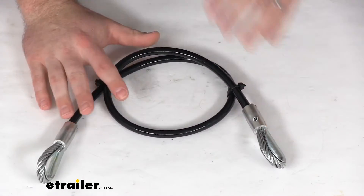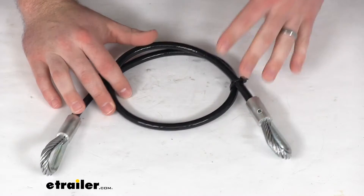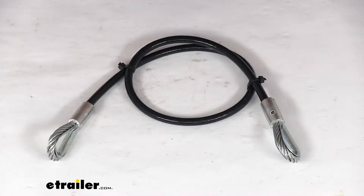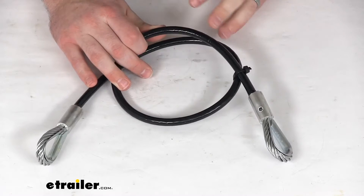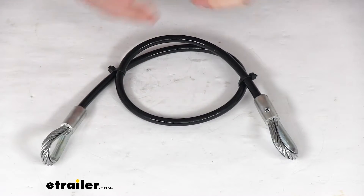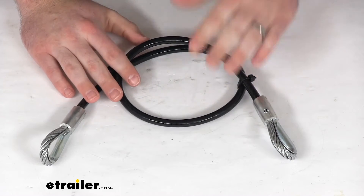Just like the original, and because this is a CURT replacement, you can trust it's going to work with your CURT base plate. You're not going to have to worry about compatibility issues or anything like that. But this is just one safety cable, so if you are needing a replacement for both sides, you would just need to get a second one as well.